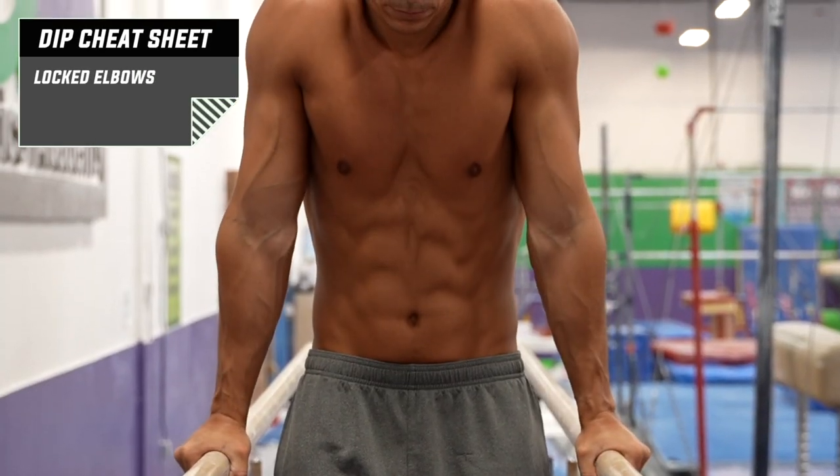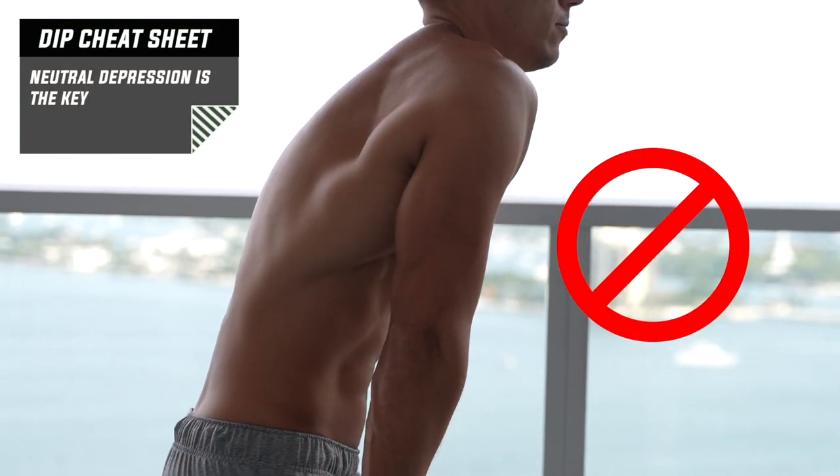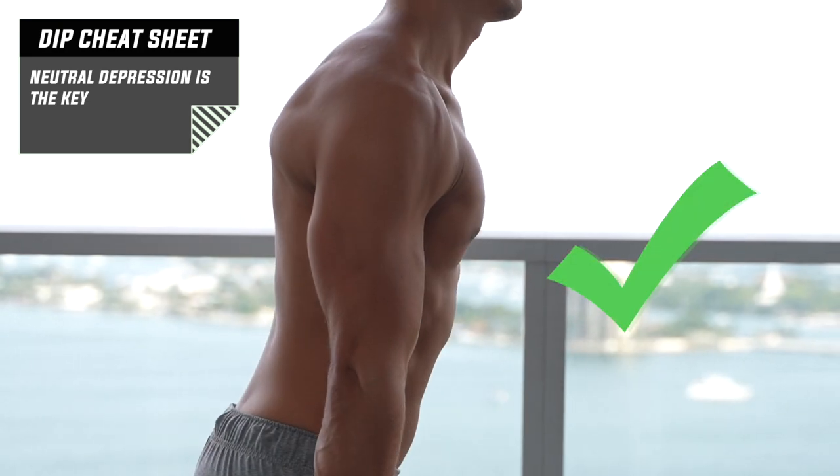Lock your elbows and out-rotate them. Depress your scapulas, push the bar or chairs from your shoulders. You don't have to particularly pay attention to protraction or retraction — focus only on maximal depression.